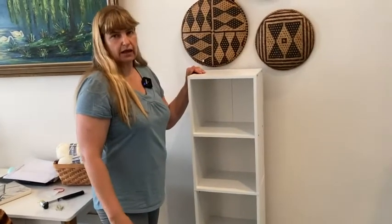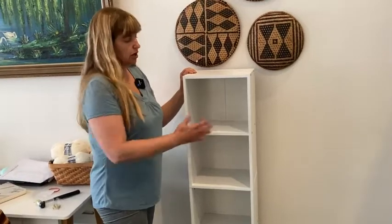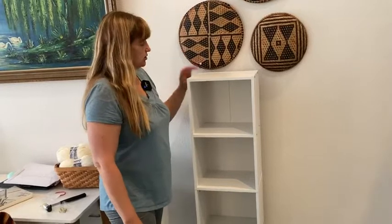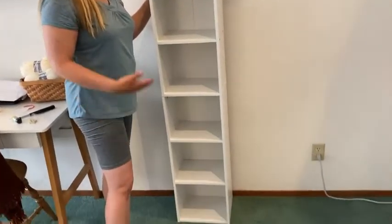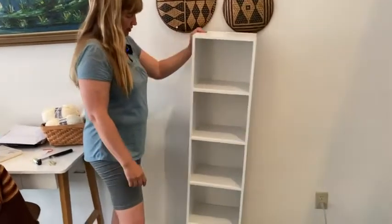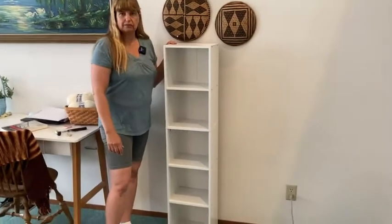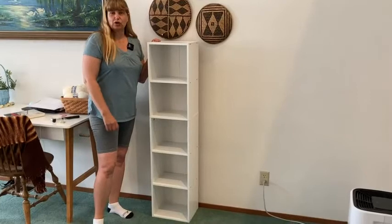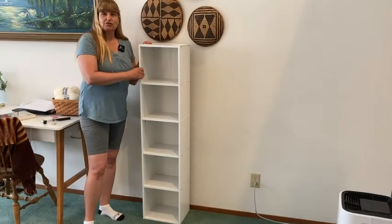These products aren't meant to be family heirlooms — they're meant to do what you need while you're in an apartment or until you decide to do something else. They're good value and great for storage whether you have books, crafts, or toys. It says 25 minutes to assemble and that's just about what it took me, so that's accurate. If you're looking for a good shelf for some storage, I recommend this open shelf bookcase — it could really be used for anything. Thanks for watching and good luck!